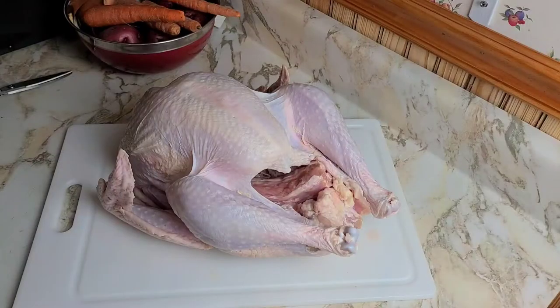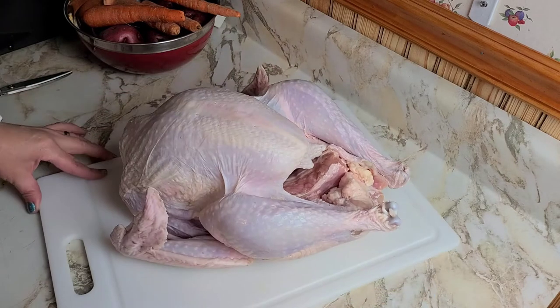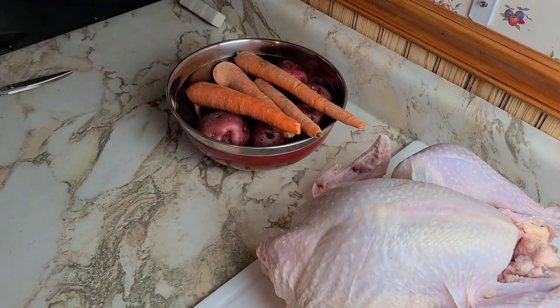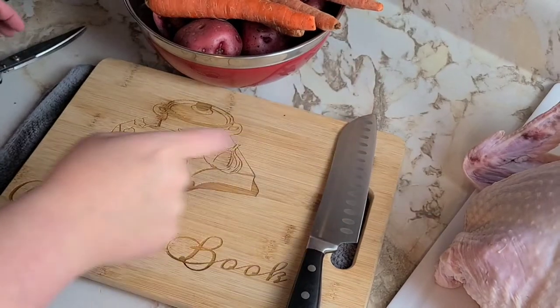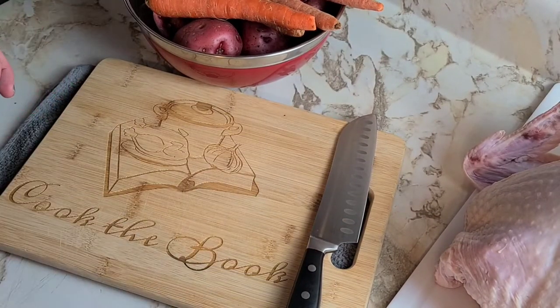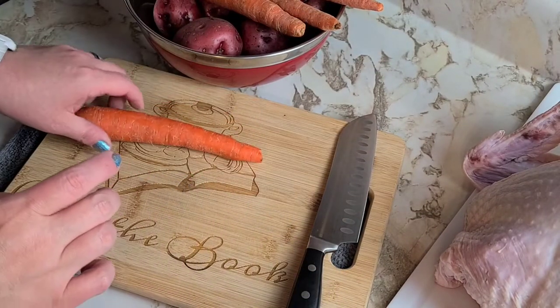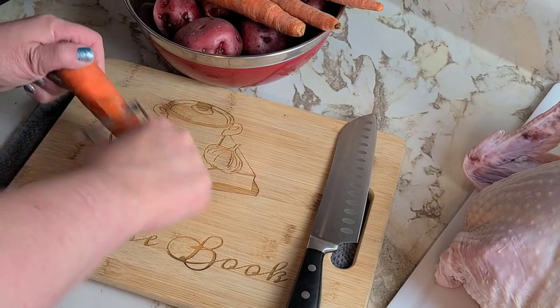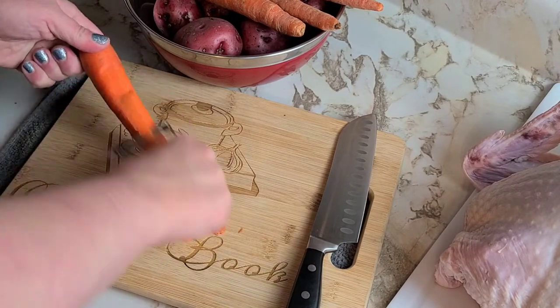We're going to be butterflying a turkey — this bad boy here is who we're going to take care of. But before we get to him, we need to get our veg ready. We're going to be butterflying our turkey and he's going to be laying on a bed of roasted carrots and potatoes. Root vegetables are always good.